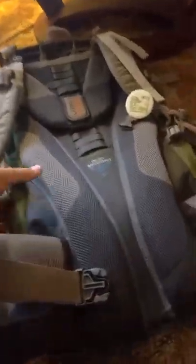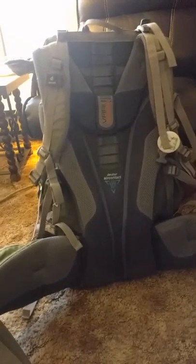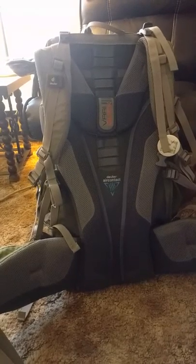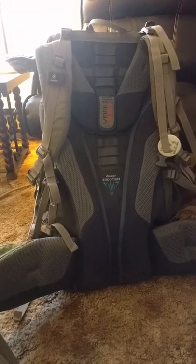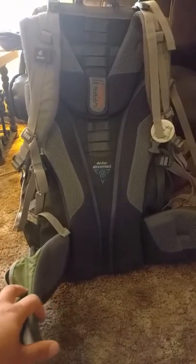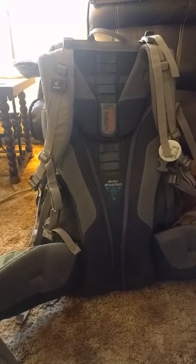I've taken it on four trips so far this year: to the Little Bookcliffs Wilderness Study Area near Cameo, Colorado; to Big Dominguez Canyon; to Little Dominguez Canyon; and then this last weekend to the Turkey Flats Loop up on the Fruita Division of the Grand Mesa National Forest. So it's worked in desert, it's worked in alpine. I haven't taken it up into the mountains just yet, but we're going to hit it up this year.